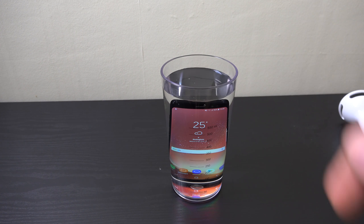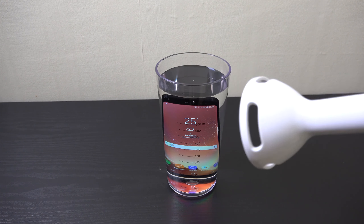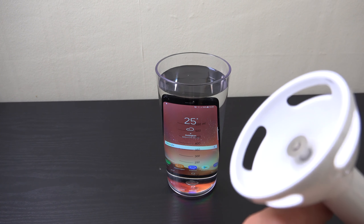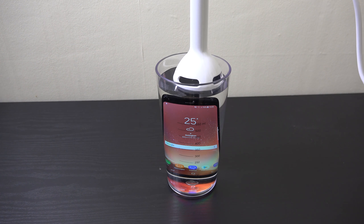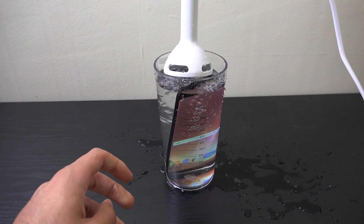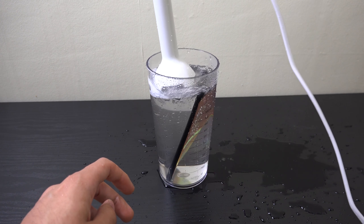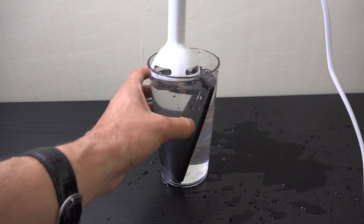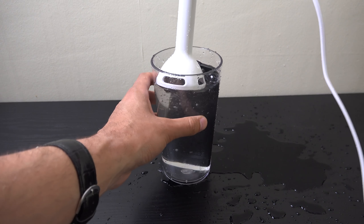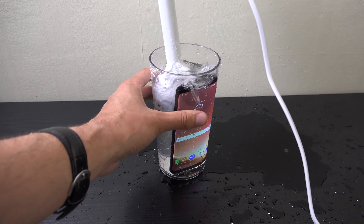We have the jug here, so let's see — we need to fill up the jug with some water first, and then we can put the device in. We have a nice jug here and the measurement is 550 mils. We have the S8 which, as you can see, is a fully working model — no problems with it. Let's put it in and see how it looks inside.